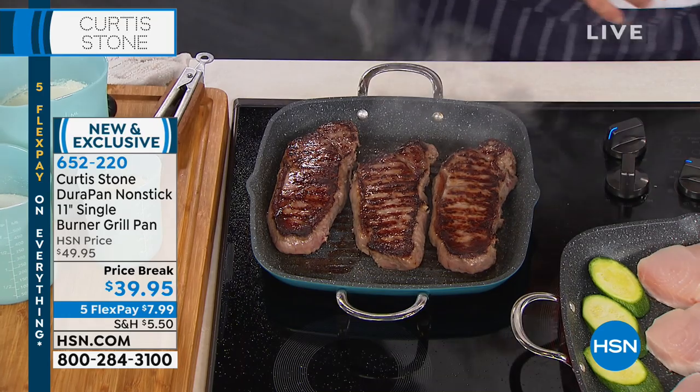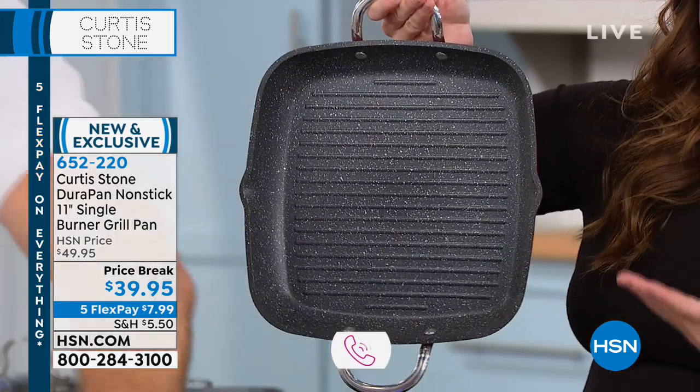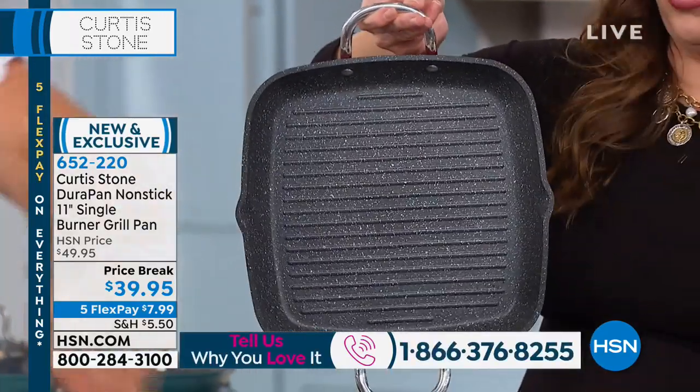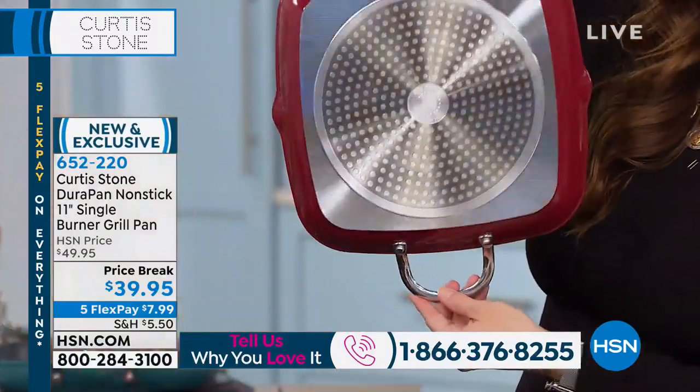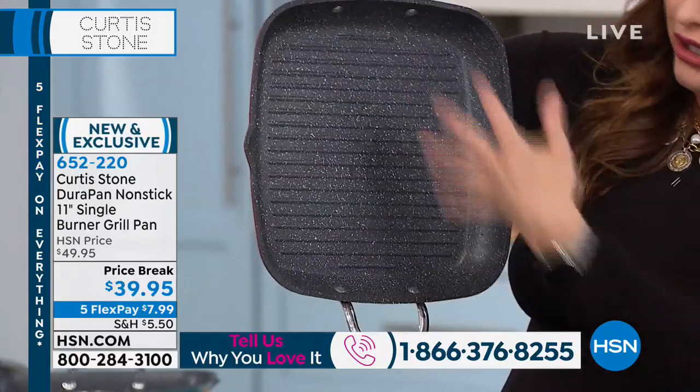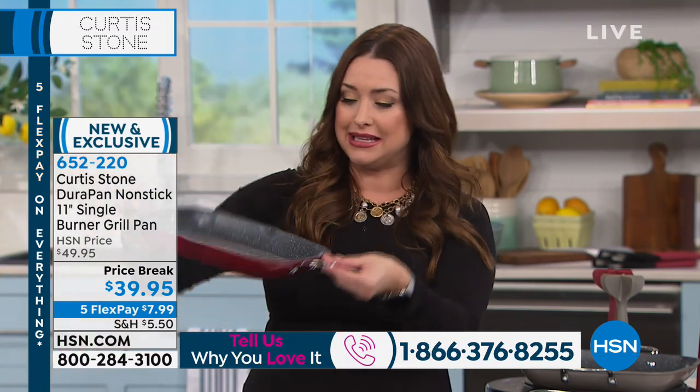The best thing you can do is get the DuraPan technology home in your kitchen. If you've already got Curtis's pans at home, we welcome you into our show. This is not only our highest rated cookware set here at HSN — it is the highest rated line across all categories here at HSN. That's how amazing this technology is. You can use none of the sprays or oils or butters if you don't want to. You can use metal utensils. Nothing sticks to this.